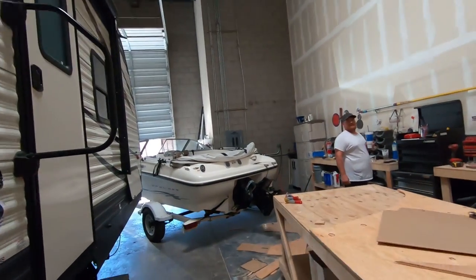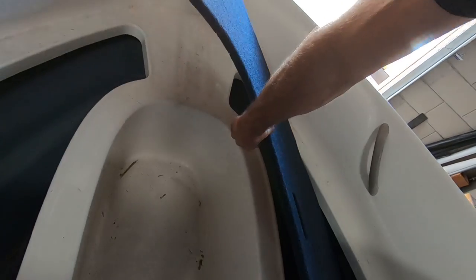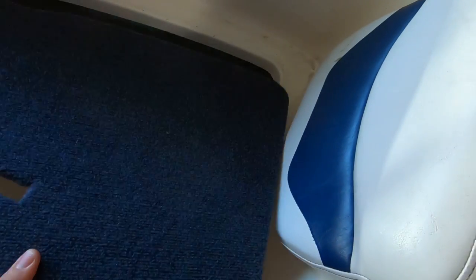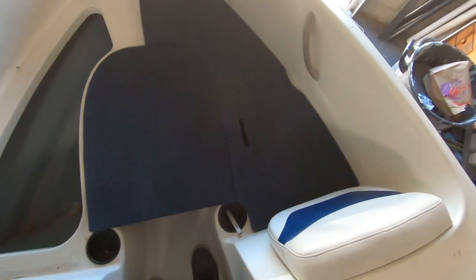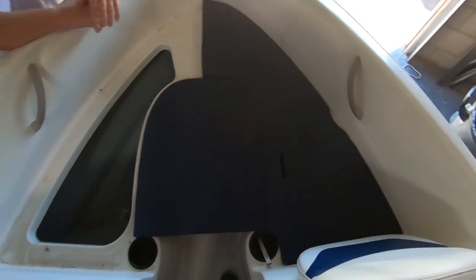Alright, let's go see how this piece fits. One more piece, baby.